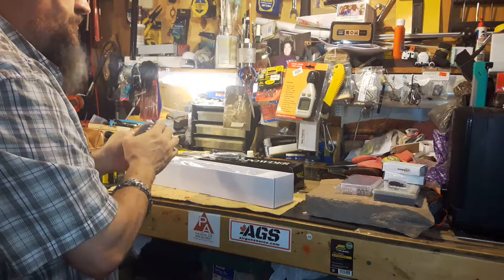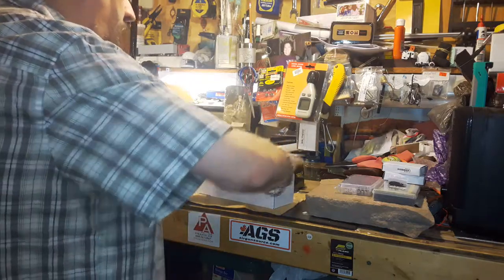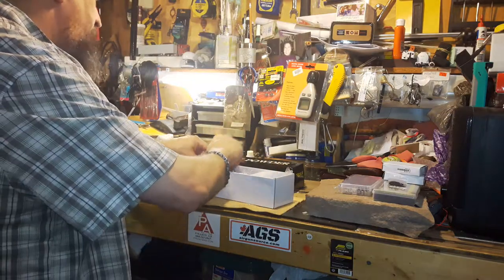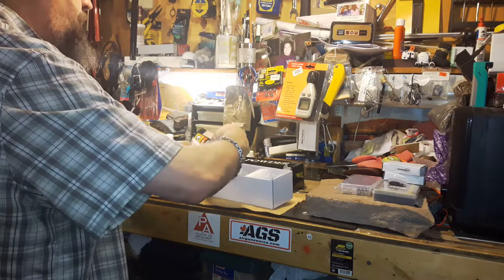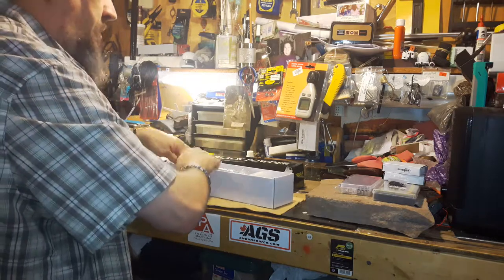I haven't really been doing much with air guns at all lately, just waiting to get all my parts to finish my 2240 — actually, it's going to be a 2250 XL. And I got some of those parts here.